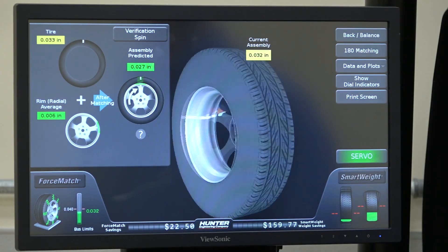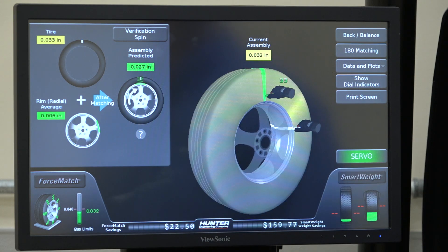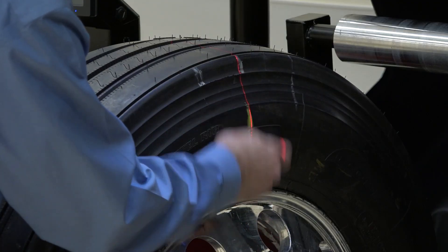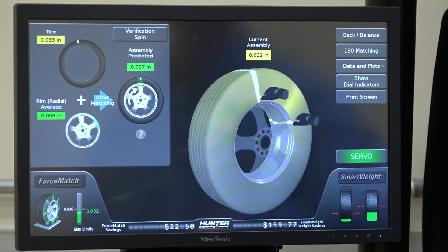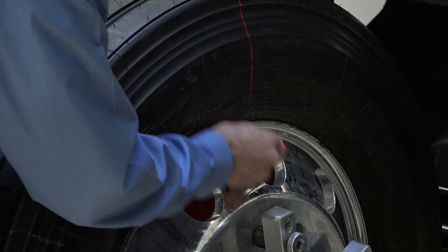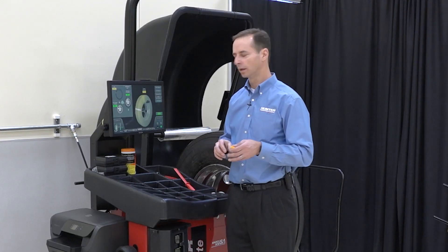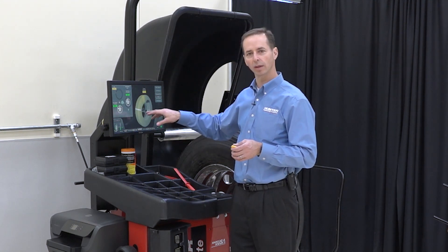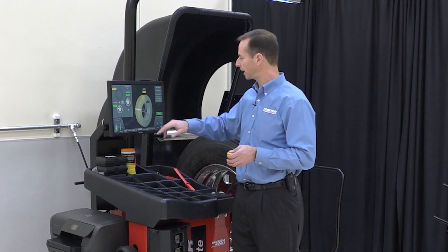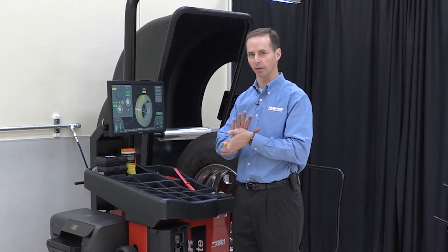All I have to do is hit the force match button and it takes me to this screen, and it shows me where to mark the tire. I can do that with my grease pencil — I can mark the tire here. Then it shows me where to mark the rim, and I'll put a mark on the rim. What it's doing is showing me where the high spot, the bulge, is on the tire and where the low spot is on the rim, and it's asking me to bring those two together.